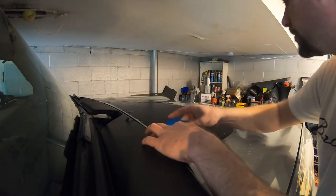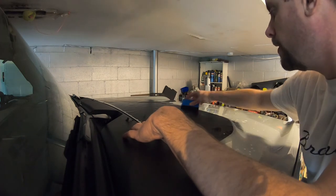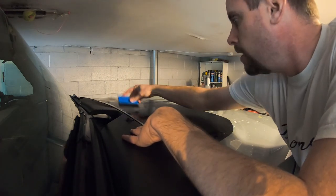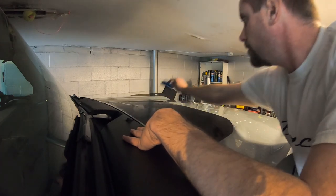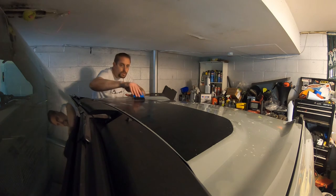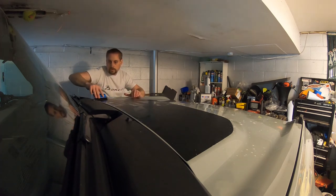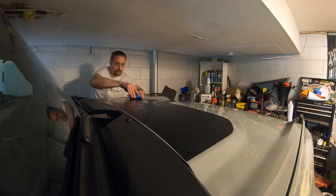Actually looks pretty good right there. All right, so now I'm just going to start working the soap and suds out from one side to the other, and then we'll go around and do that on the other side. All kinds of soapy water coming out of there.